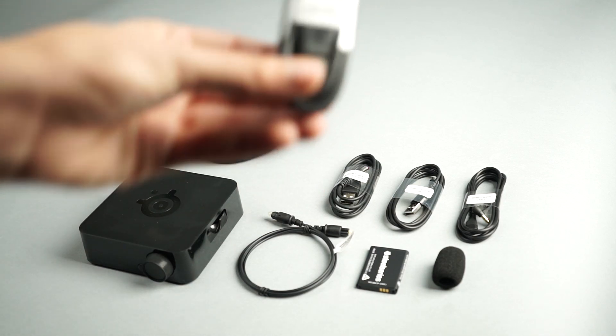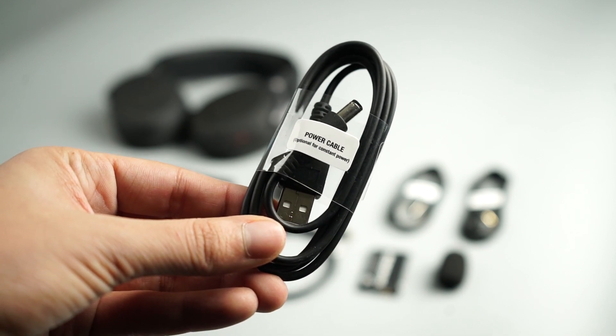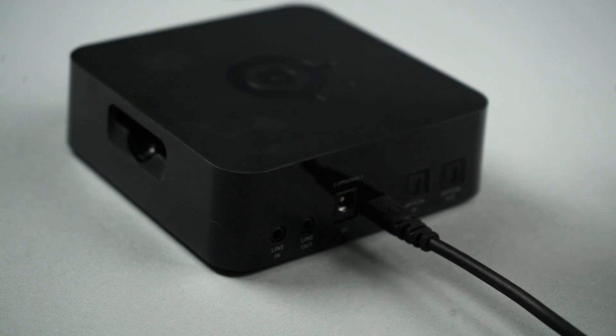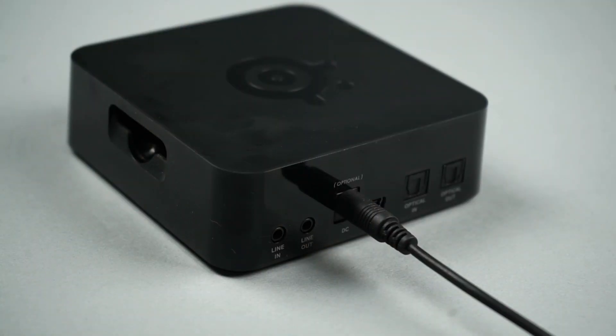To connect to PC, you'll need the USB audio cable and optionally the power cable. First, connect the USB audio cable from the mini USB jack on the transmitter base station to your PC. This USB connection will power on the transmitter, but if you would like the transmitter to always stay on in order to charge your spare battery, you can optionally connect the power cable from the transmitter to a USB power source.